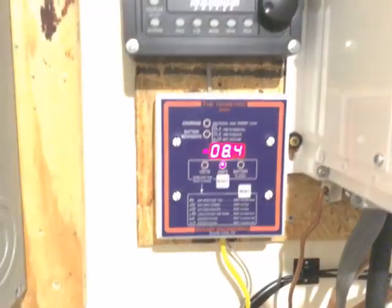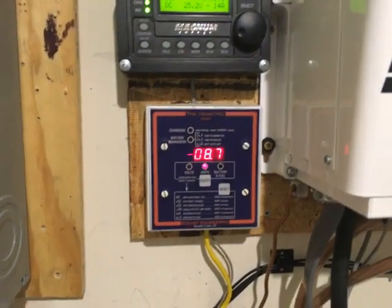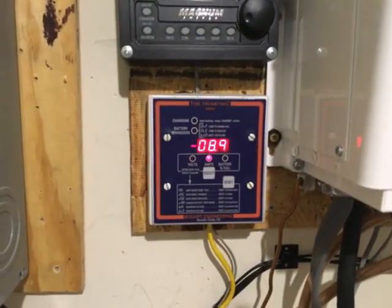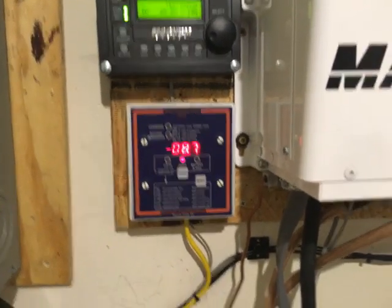If I switch off this light here in the utility room, you can see it just goes down just a little bit. When I go back into the main house it's going to go down quite a bit more, considering I've got this light on and maybe a couple other LED lights too.